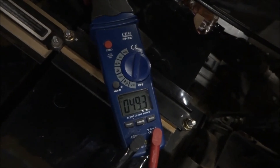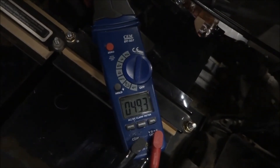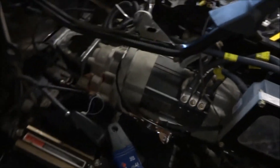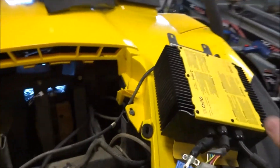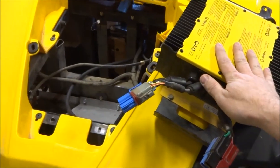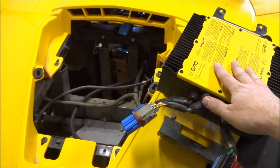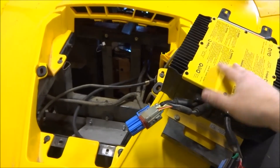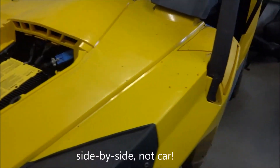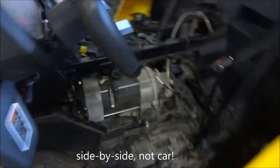We do have 49.3 volts, so that's good — everything is connected. All I have left to do is reconnect the charger slash DC-DC converter; the vehicle won't run without this. I'll put it back into position, plug it in, and then we can do our first try with the new batteries. The DC-DC converter has now been reconnected, so technically the vehicle should be able to turn on.